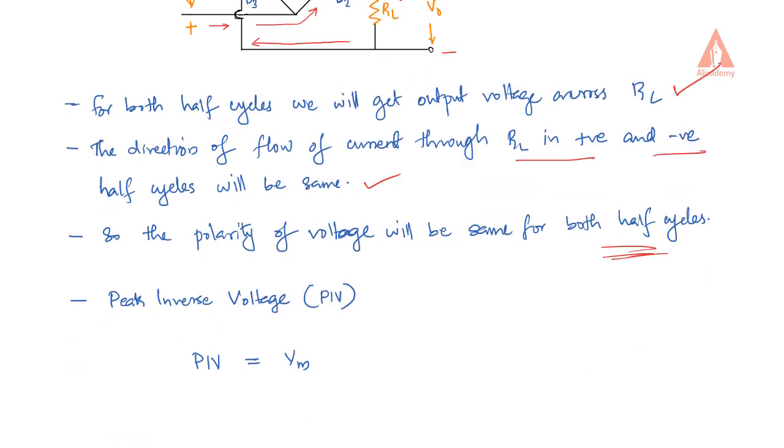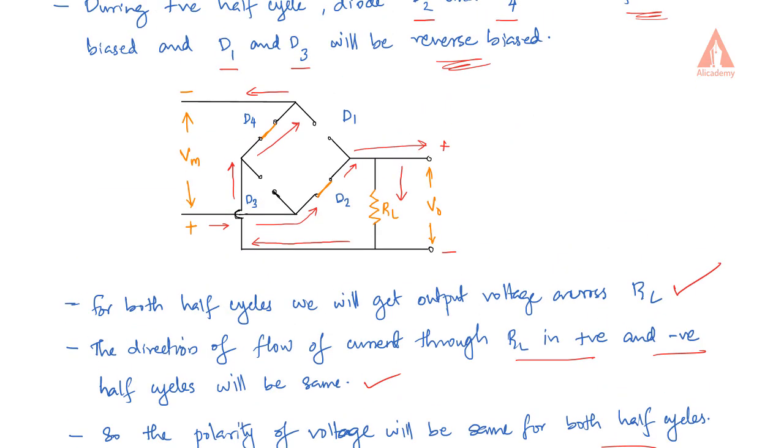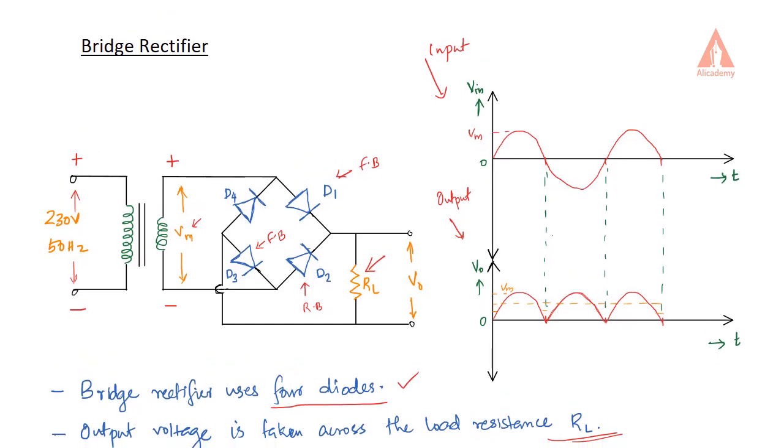Now the peak inverse voltage — the peak inverse voltage is the maximum voltage a diode should withstand when it is reverse biased. In the case of a bridge rectifier, the peak inverse voltage is Vm. We are using 4 diodes in the bridge rectifier.